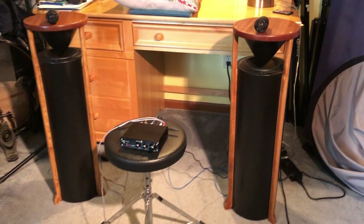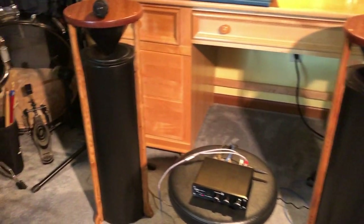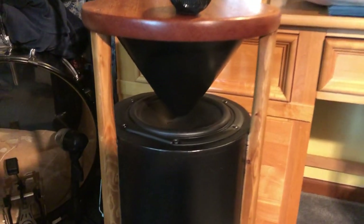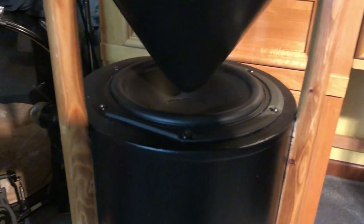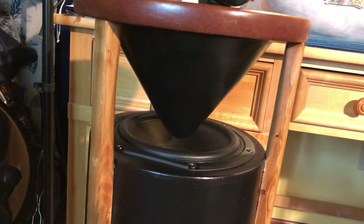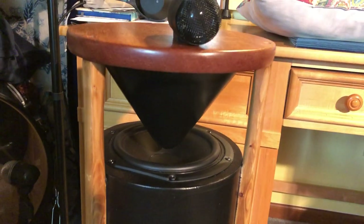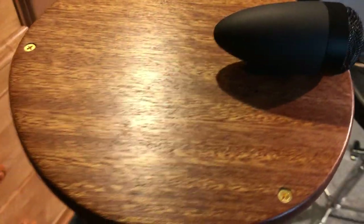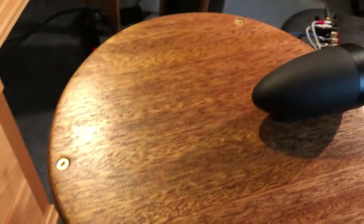They use 8-inch diameter PVC pipe as the main body of the speaker. Turned out really well. It's got an upward-firing woofer and a sound-dispersing cone above the woofer, which is attached to the top of a gorgeous solid mahogany top.